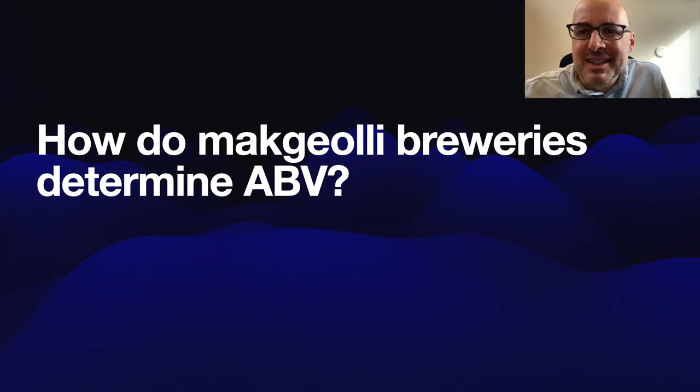Hello, viewers. How do Makkali breweries determine ABV? That's today's question. I'm going to try to answer it as best I could. There's a very short answer and there's a longer answer, and of course, things are a lot more complicated than I thought at first.